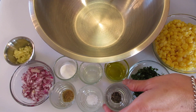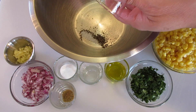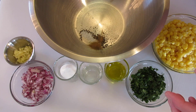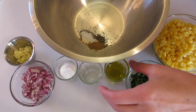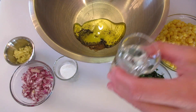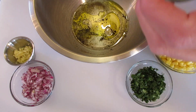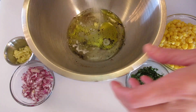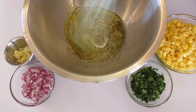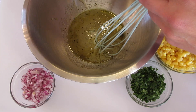In another bowl, add the pepper, salt, ground cumin, the olive oil or canola oil, the white vinegar, and the sugar. If you want to use a plant-based sugar you may. Give this a lovely little tossing.